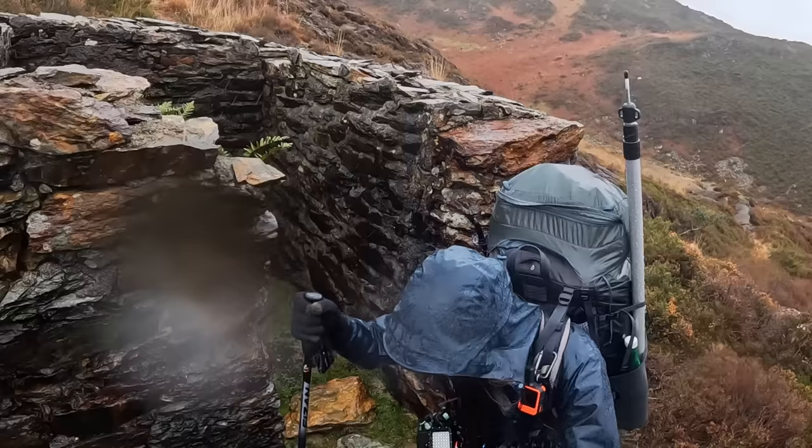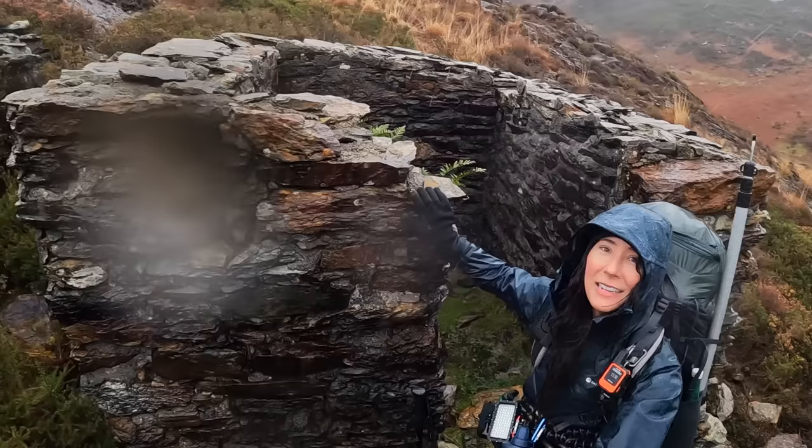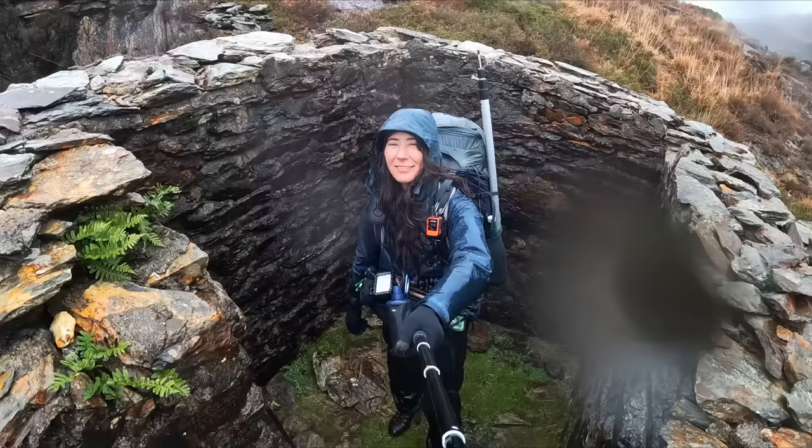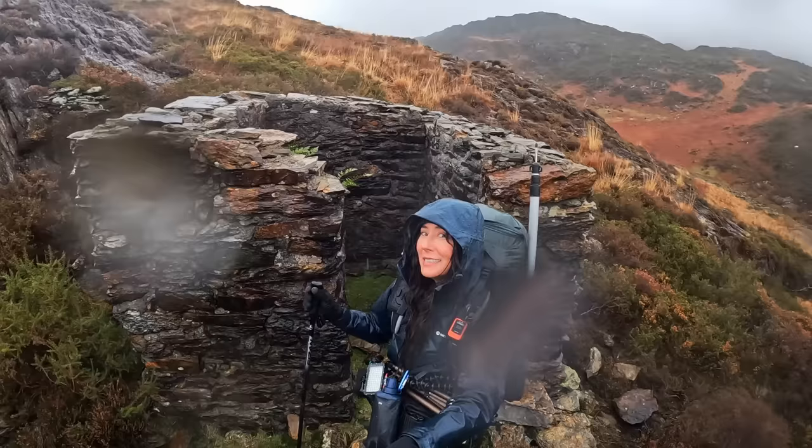Hello, my old friend. Hello, wild ones. Here I am back at my nemesis, this old stone hut. This is my third attempt here, trying to have a successful sheltered night using this hut with a tarp for a roof. Will I succeed or will I scurry back to my car in the middle of the night with my tail between my legs? Let's find out.